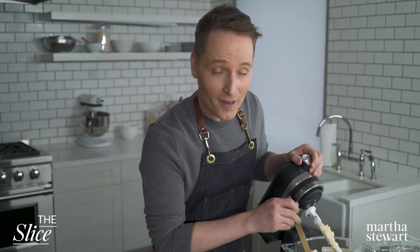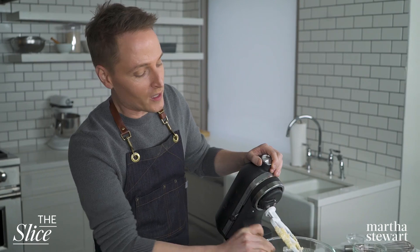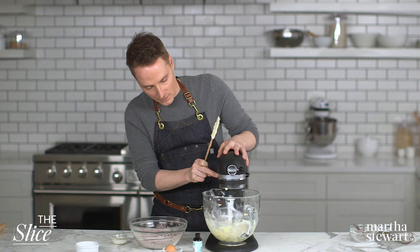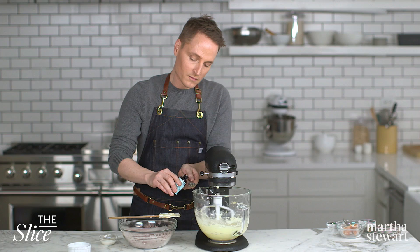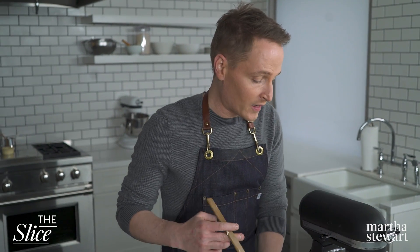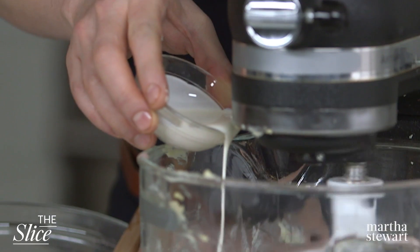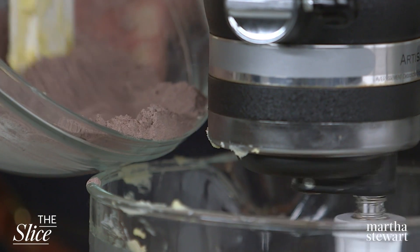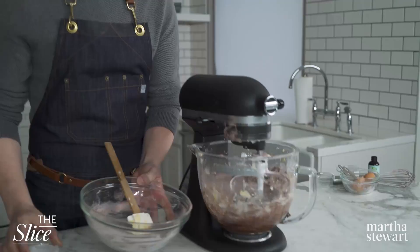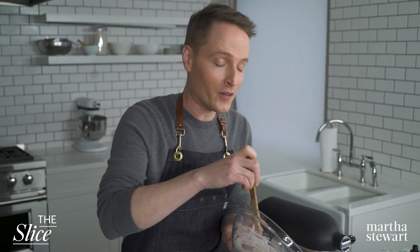Have a spatula ready — you want to scrape down at least once or twice. It should be light and fluffy, about doubling in volume, and it'll turn paler. Beat in one large egg and one teaspoon pure vanilla extract until combined. Turn the speed down to low, then add the flour mixture in a few steps — beat it in three batches alternating with two tablespoons heavy cream, beginning and ending with the flour. When combining wet and dry ingredients in batches, always begin and end with the dry ingredients.